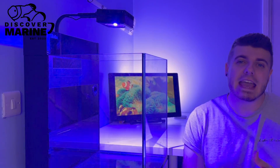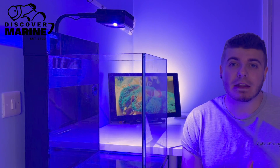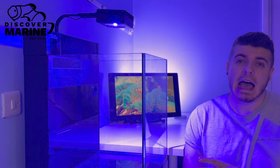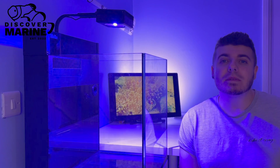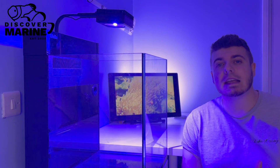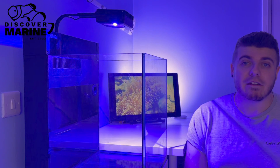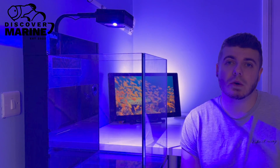So there you have it — the Red Sea LED 50 light. I think it's a cracking bit of kit and it is so well put together. It's easy to install and it's really going to make the coral shine once we get to that point. If you're enjoying the build so far, please make sure you like, subscribe, and even give it a share. Drop me a comment with any advice you have or just start a discussion — I love talking reef and fish, so get in touch.